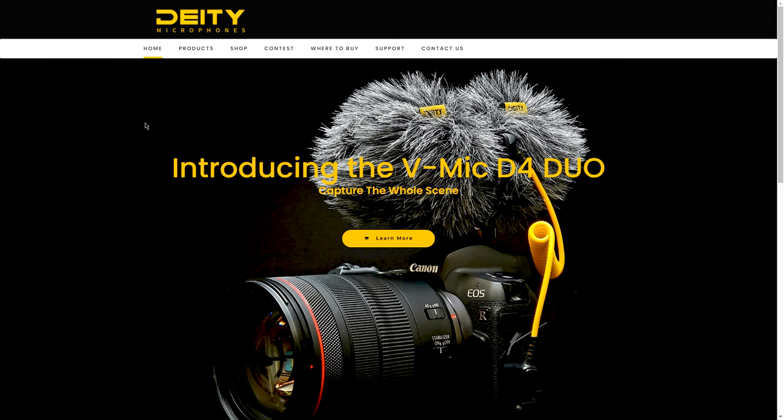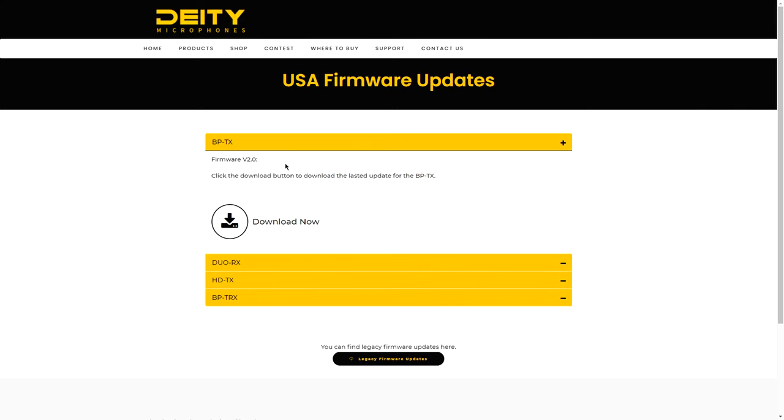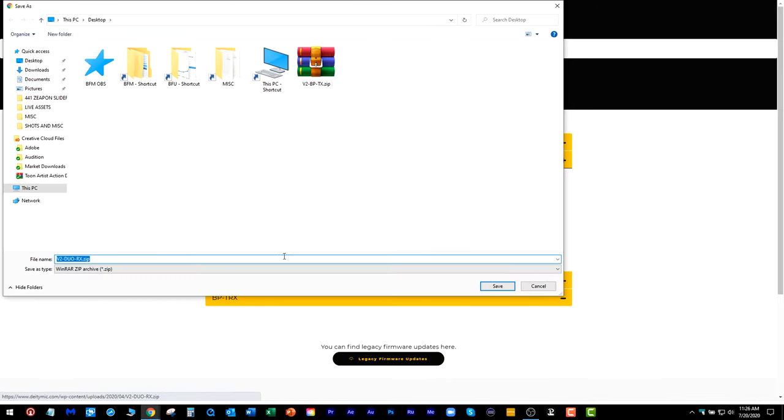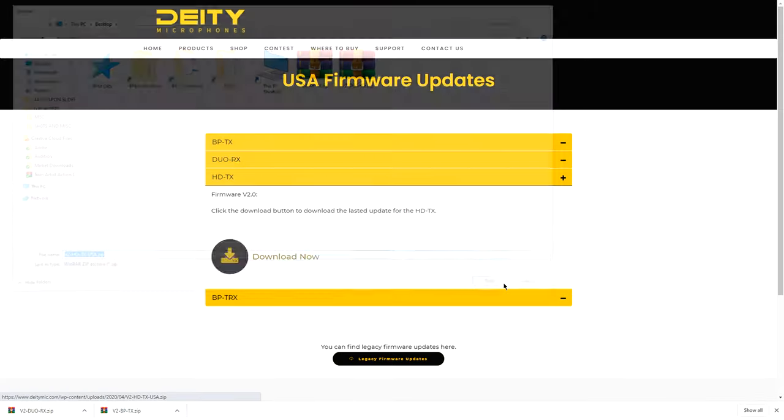Let's check out the firmware updates in the Deity Wireless Connect system. Here we're at the Deity site — it's simply deitymic.com. You want to look under Support, then Firmware. You'll notice firmware updates for the BPTX, the Duo RX, the HDTX, and the BPTRX which I don't have yet. Click the download button to download the latest update for the BPTX and stick it on the desktop. Let's also grab the Duo RX and the HDTX and stick those on the desktop.